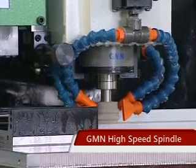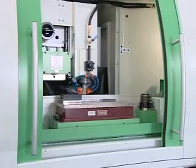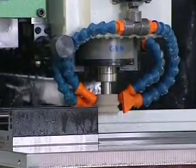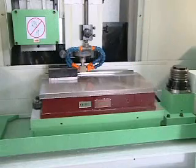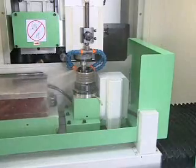GMN High Speed Spindle. This machine uses the most advanced German GMN High Speed Spindle. It is equipped with a precision control system, an oil spray lubrication system, a precision inverter system, and a high quality spindle cooling system, which effectively controls and prevents the spindle from increasing in temperature.